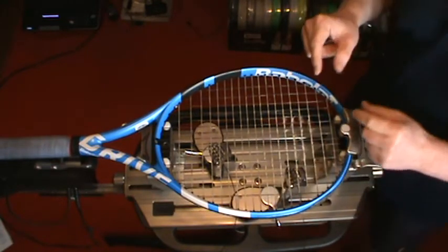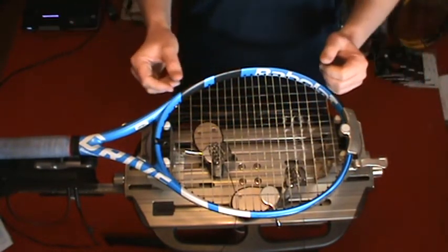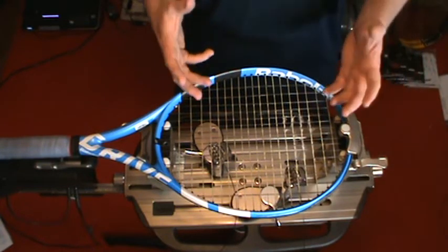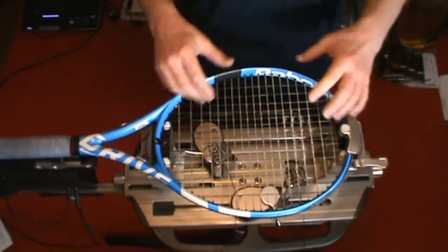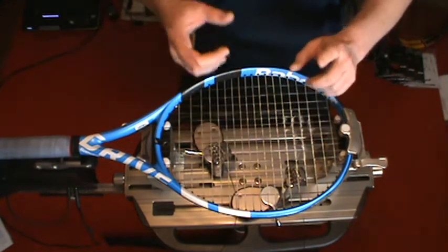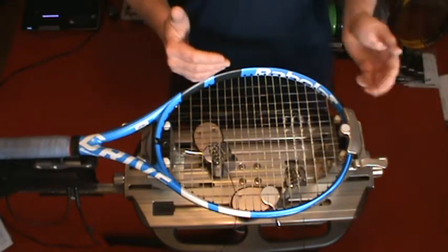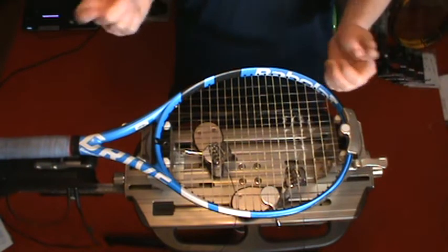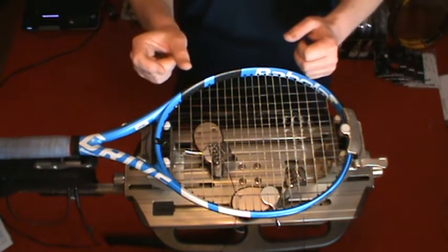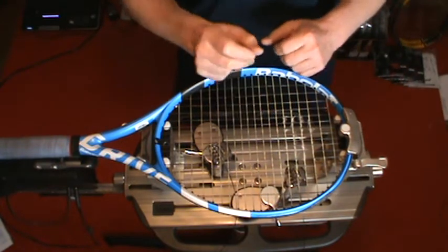So mains develop notches. When you have a full string bed of the same type of string in the same gauge, the mains are taking most of the abuse and will almost always break first — whether it's a full bed of multi-filament, synthetic gut, or even polyester. The weak link is going to be in the mains once those notches develop deep enough — a third or half of the way through the diameter of the string — and eventually a hit makes that weak link break at the intersection.